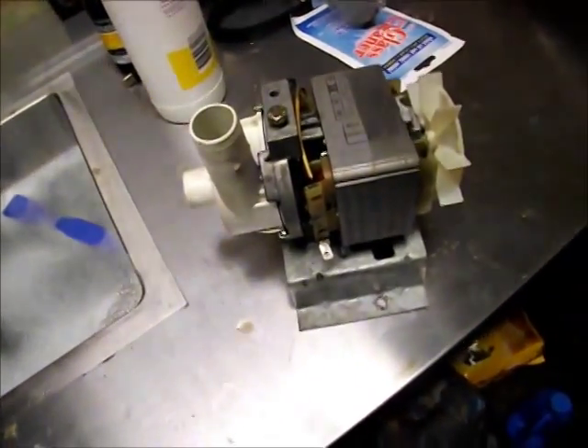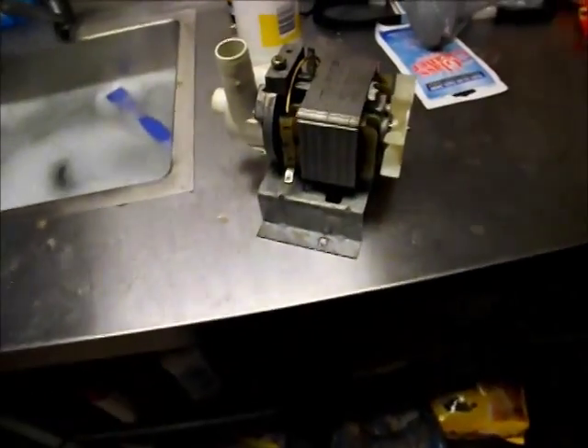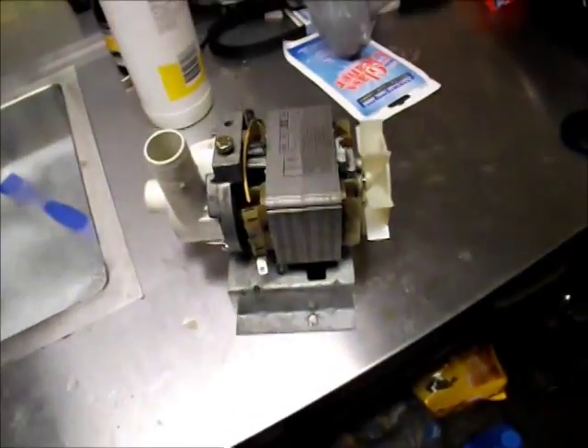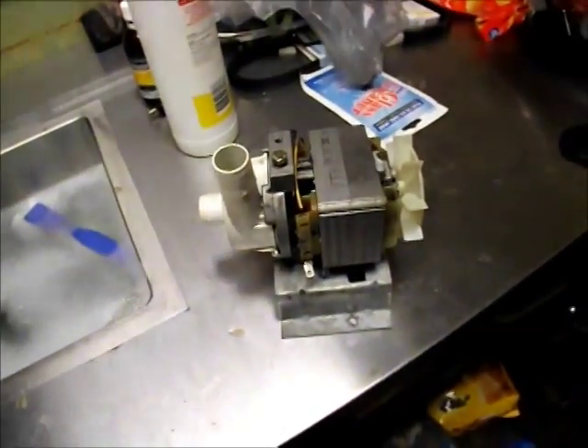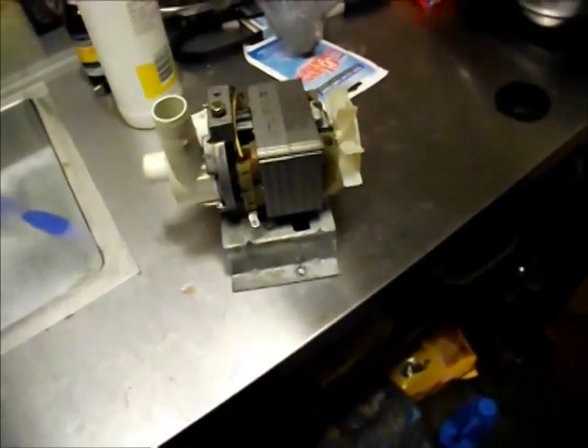It's rated up to 1,500 hours according to the Hanning website — they have a very similar pump, not identical model. I can safely say that to buy one of these pumps new, you're looking at at least a couple of hundred dollars — no trouble at all. Hanning makes some cheaper pumps, but they're nowhere near as nice as this one.